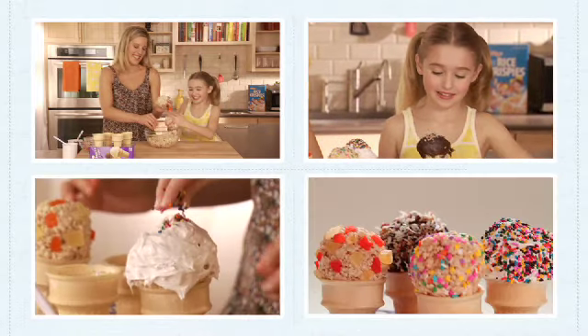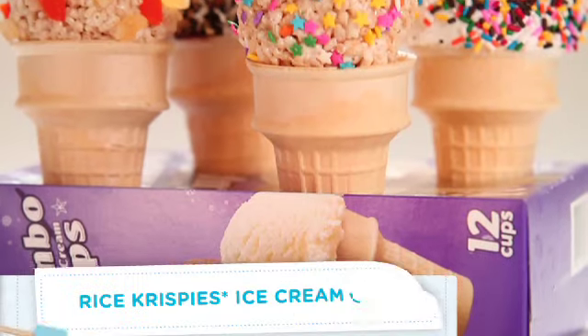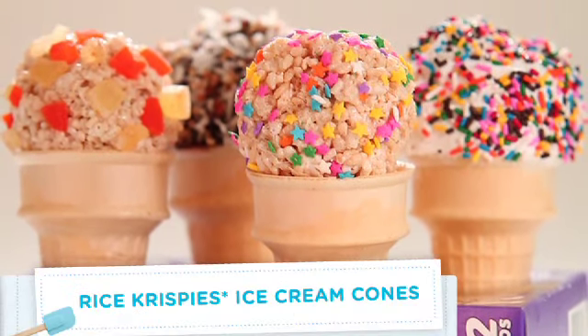Summertime is all about backyard barbecues, picnics and pool parties. These ice cream cones are fun seasonal fare that won't make too much of a mess. Kids love arranging them, and you can even make your own Rice Krispies bar where kids can decorate their own at your next house party.